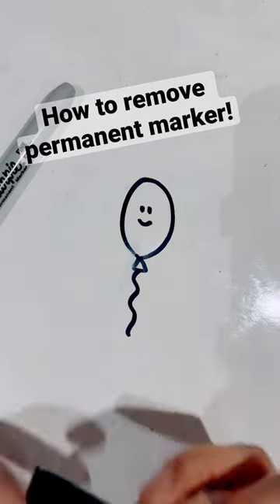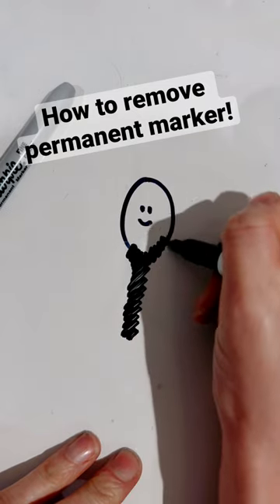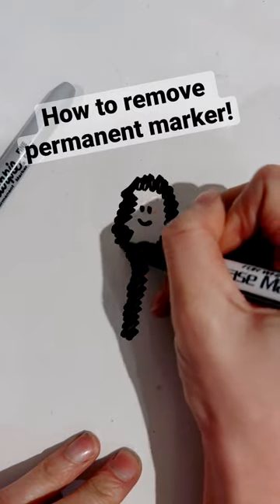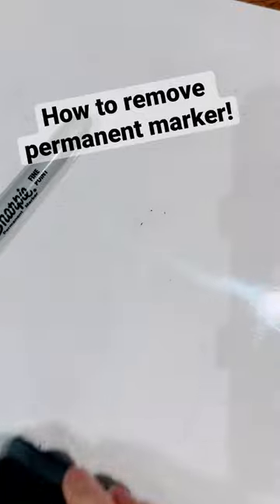Get yourself any dry erase marker, colour over the top of it, make sure it's all coloured in and then it should just rub off.